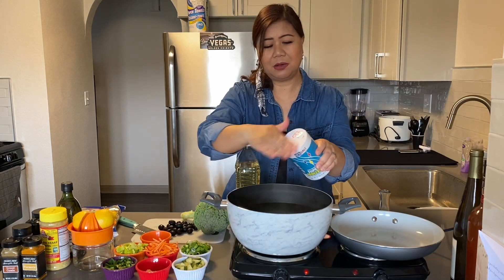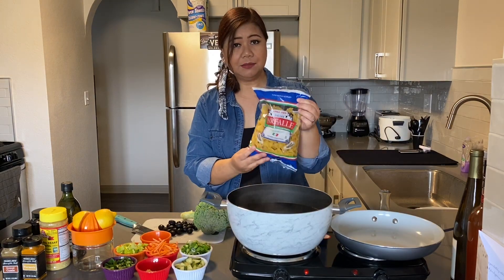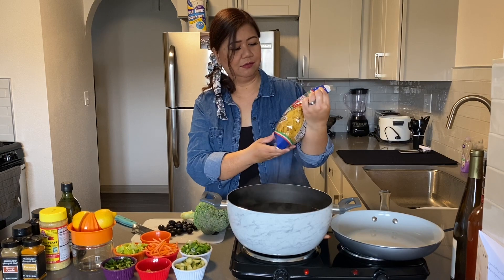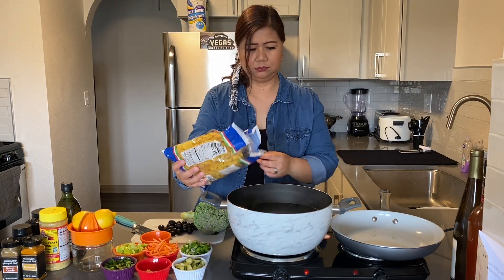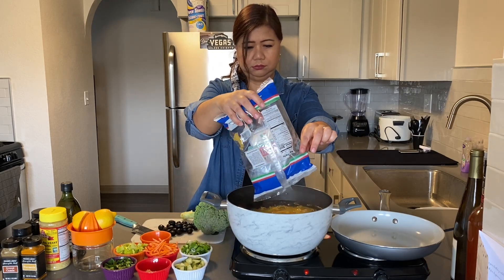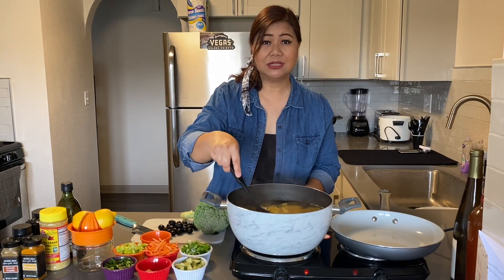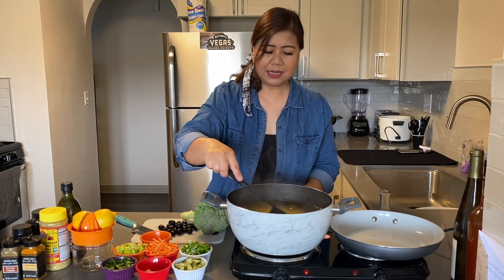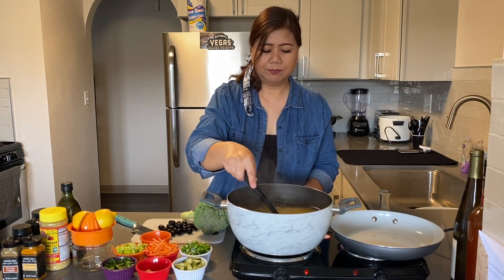You always want to season your pasta water - it gives it a really nice flavor. The pasta I'm using today is the farfel - the bow tie shape. You want to stir this once in a while to ensure that it doesn't stick. Even though there's oil in there, you just want to move it around every now and then to make sure it's all separated.